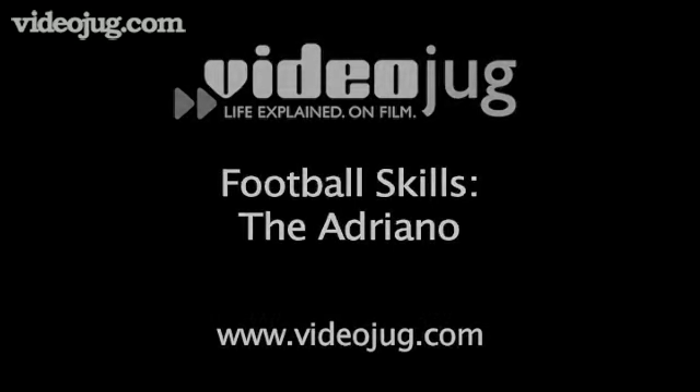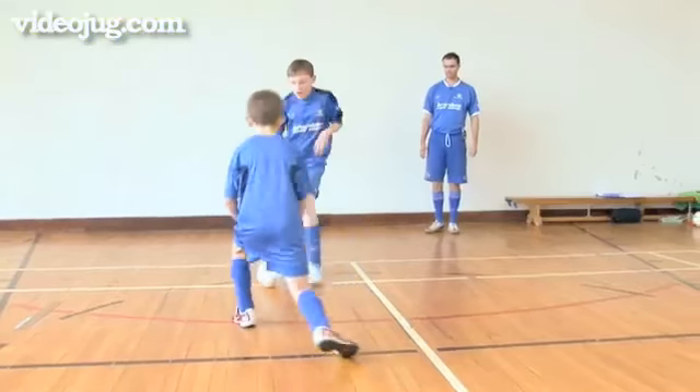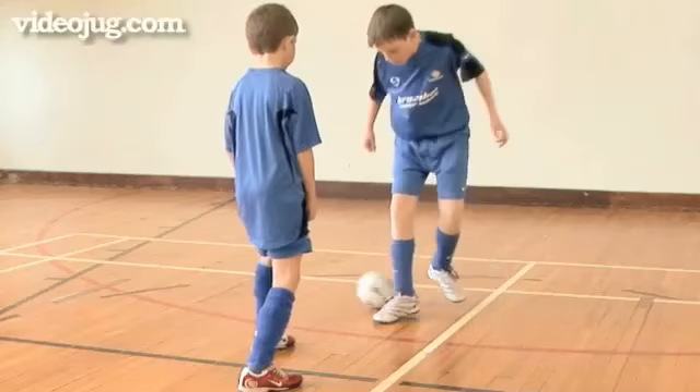Football Skills – The Adriano. Videojug Football Skills and Drills, brought to you in association with Brazilian Soccer Schools. The Adriano is a move that requires quick feet to beat the defender.